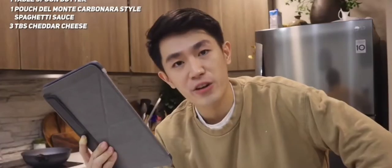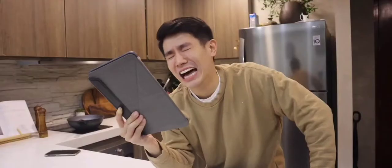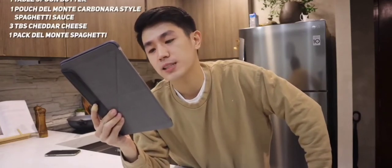Three tablespoons of grated cheddar cheese. And one pack of Del Monte spaghetti.